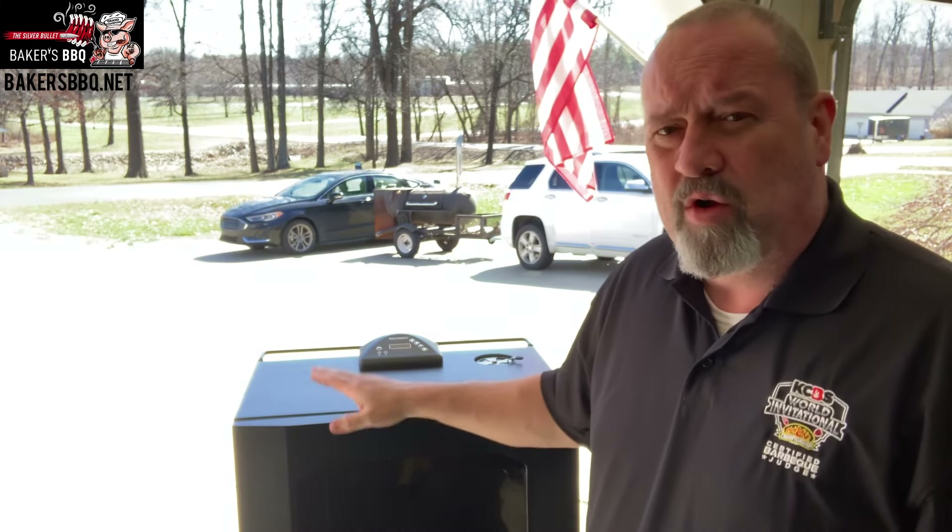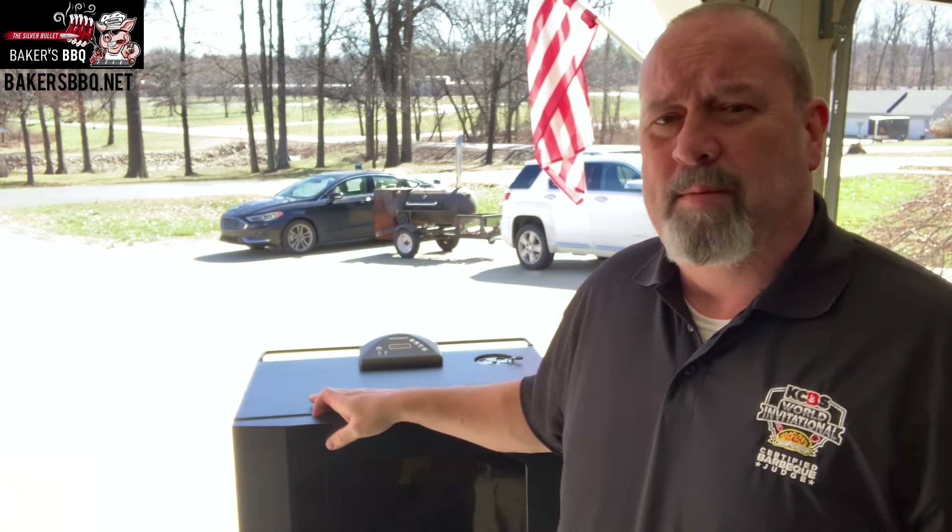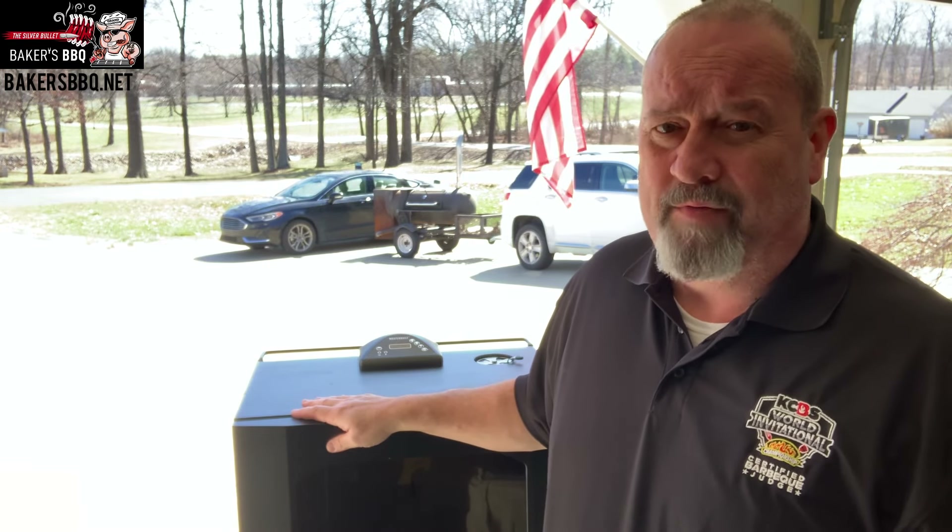I usually allow about 30 to 45 minutes for this thing to come up to temperature. I usually don't put wood chips in until I've already loaded my meat, because it starts smoking rather quickly. So I go ahead and fire it up, let it come up to temperature — allowing about 30 to 45 minutes in my cooking timeline for that — put the meat in, and then I load in the wood.